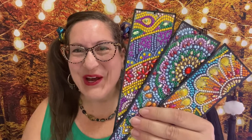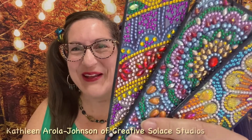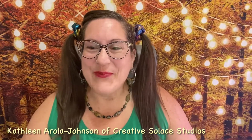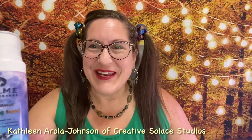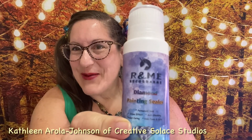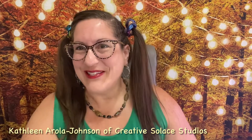Diamond paintings — who can resist these sparkling gemstones? But will they fall off? In this top five in five minutes video, I will share how to apply sealer to your diamond paintings in five steps.